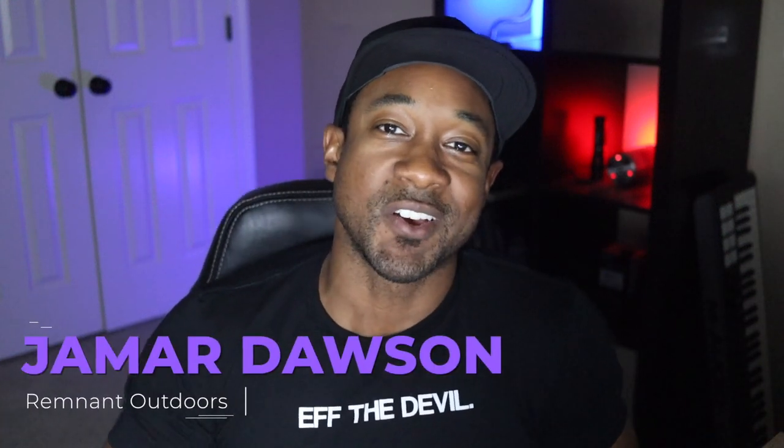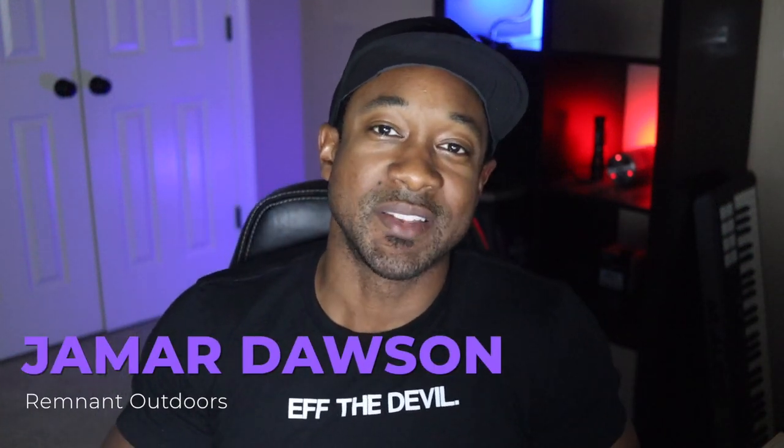What's up guys? It is me Jamar Dawson, Remnant Outdoors. Hope you're doing great today. Today I want to talk about two types of home defense shotgun ammo.